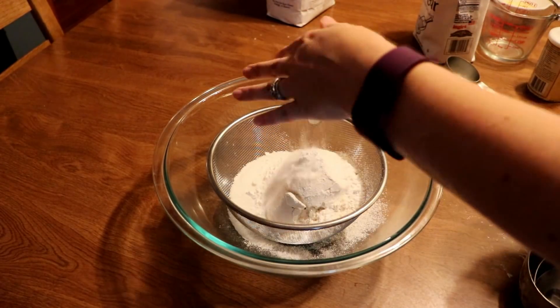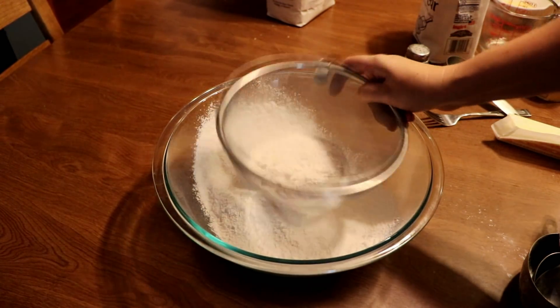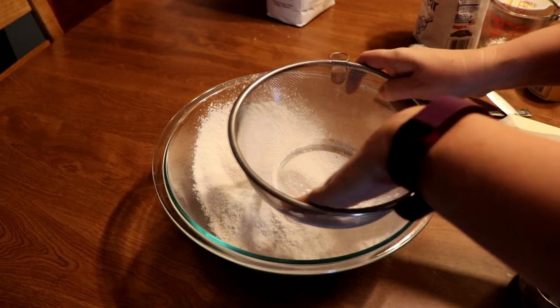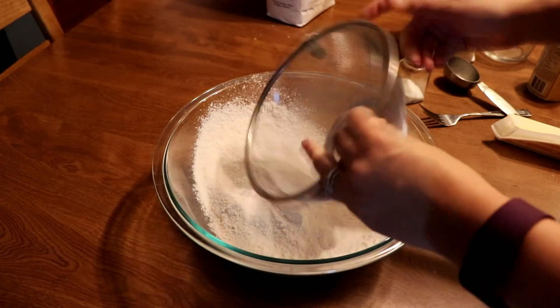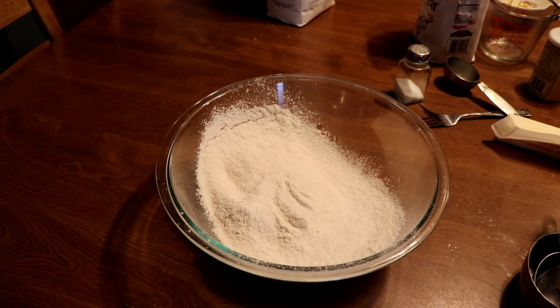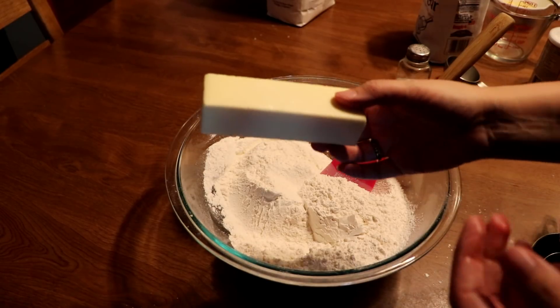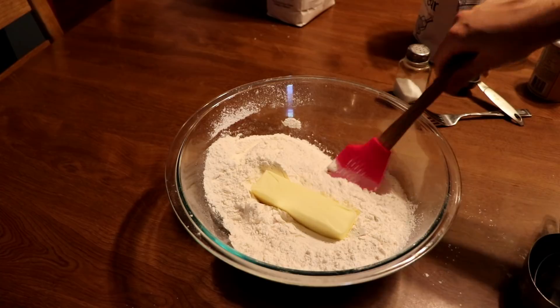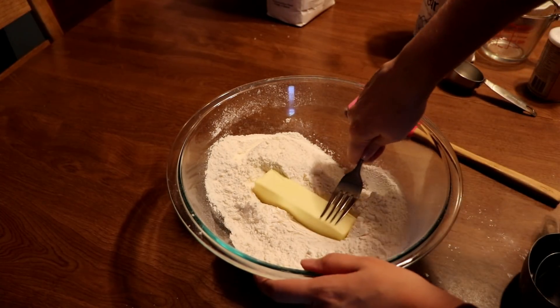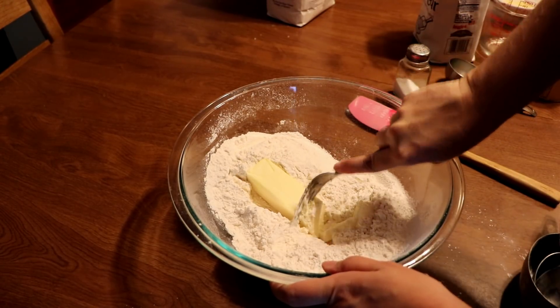And a half teaspoon of salt. You want to sift that all together in your bowl. Then add half a cup of cold butter or margarine. It says to use a pastry blender, but I don't have one so I just use my fork. Cold butter is really hard to work with, so I just use the fork and work it for a few minutes.